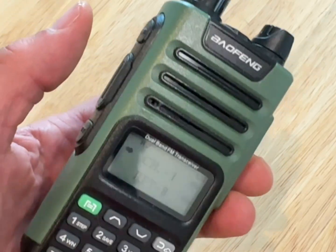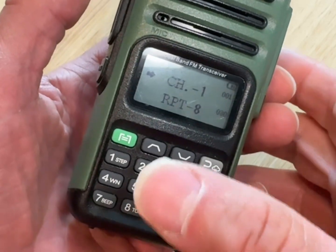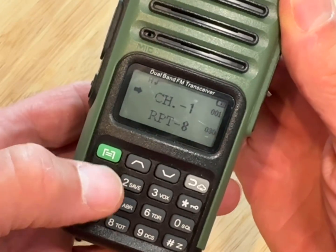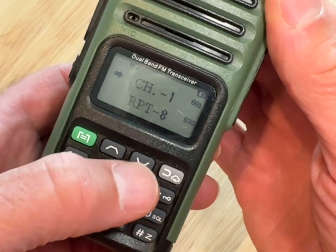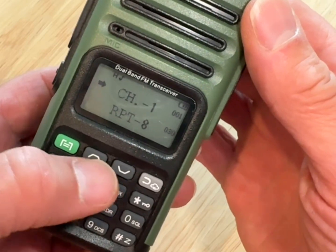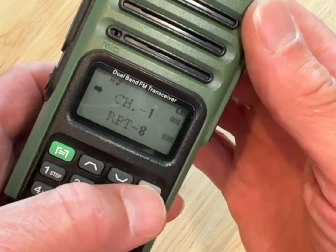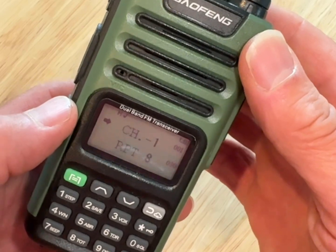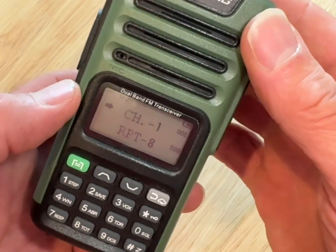On your main screen you have several buttons. The main ones we'll worry about today are this upper left hand corner button — the menu button — then you have these up and down arrows so you can cycle through the different programming functions, and then you have this return button you can use in certain locations. We are going to program the West Richland Stake repeater as well as the Desert Hills Ward channels.